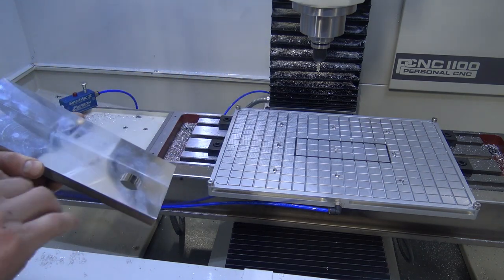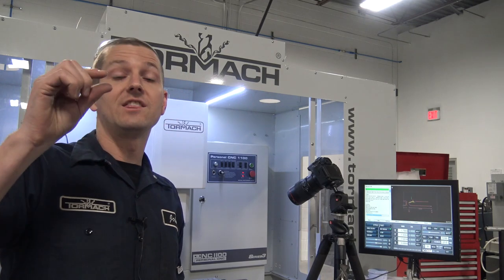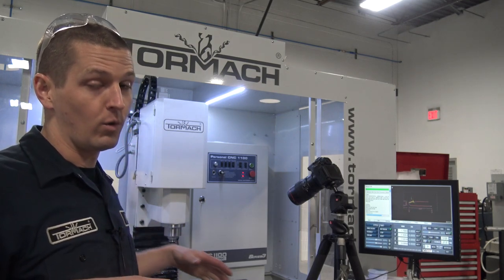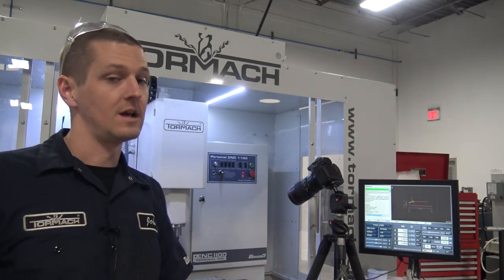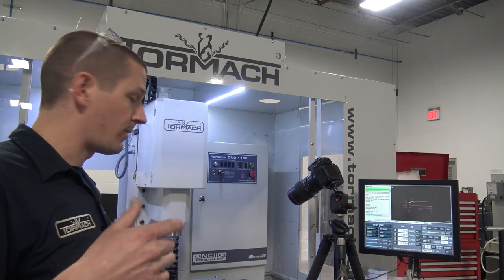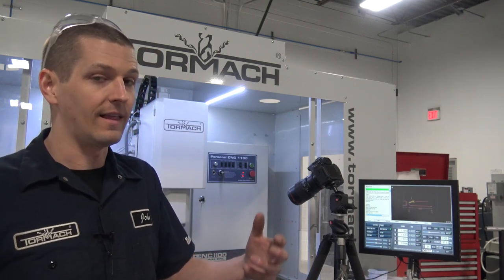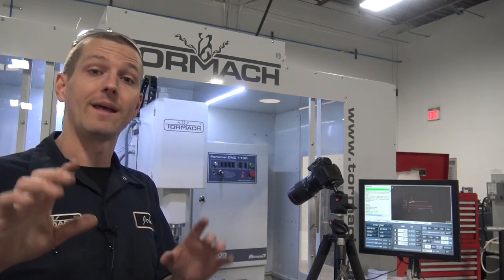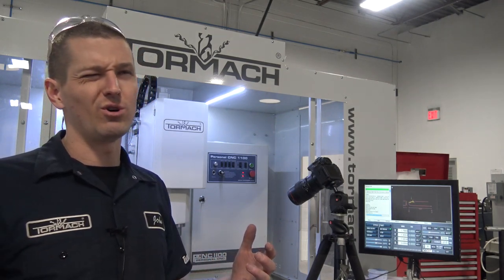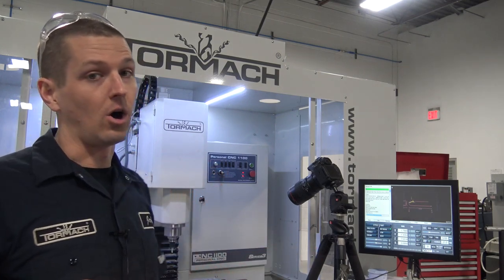We've got a bunch of jobs coming up with big flat plates — six-by-twelve-by-eighth of an inch or three-sixteenths of an inch thick with holes in them. The vacuum plate will be awesome if it works, and the reason we shot this video today is I'm bidding the job, and before I bid the job I wanted to know if it'll work. Can we cut these holes, leave 7 thou, maybe a little bit less, and then come in there and clean them up and have them look nice? Otherwise, to do those with fixturing and toe clamps and moving them, or in a vise where it may bow — this is going to be awesome.